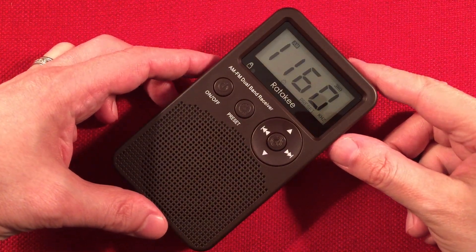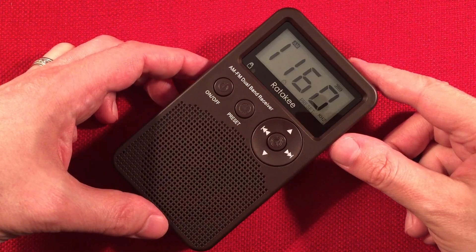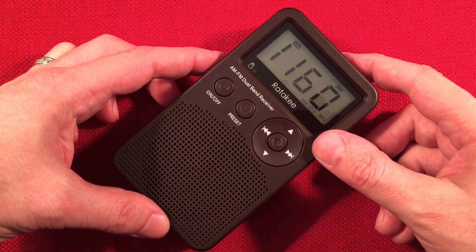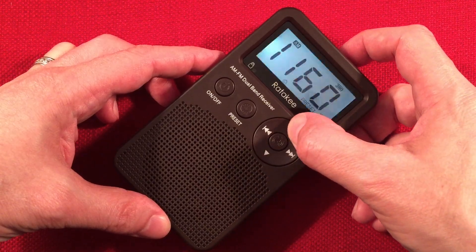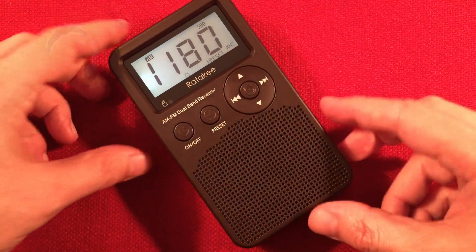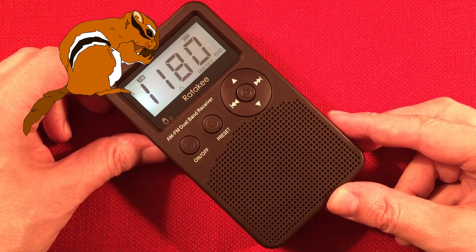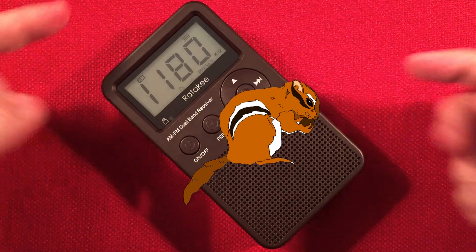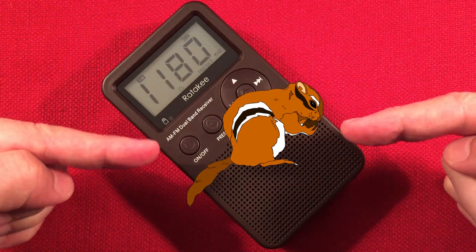1160, WYLL, Chicago, Illinois — Hope For Your Life. You can tell it's a preset station. 1190, WSQR — The Squirrel — from Sycamore, Illinois. Nice — got music.